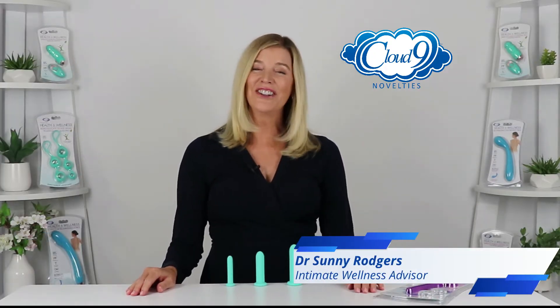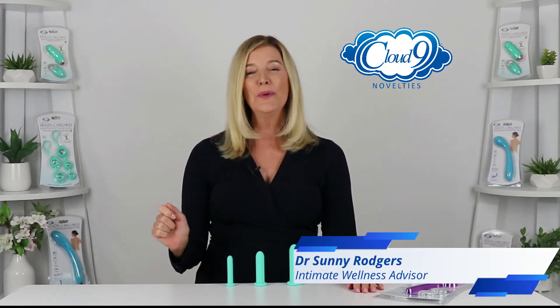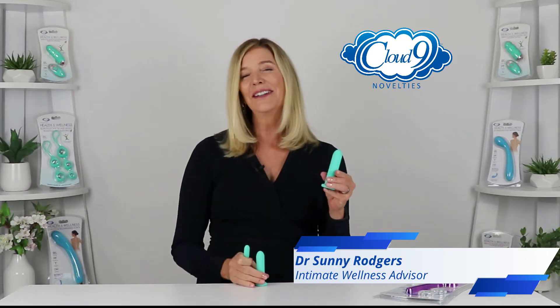Hi, I'm Dr. Sunny Rogers and I'm here to introduce you to this silicone graduated dilator kit from Cloud9 Novelty's premium health and wellness collection.